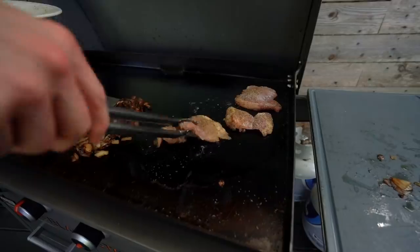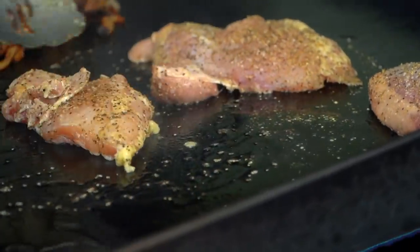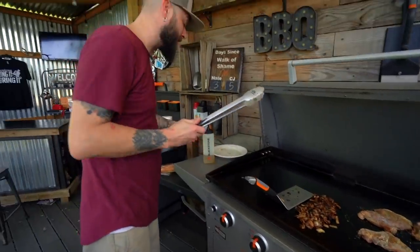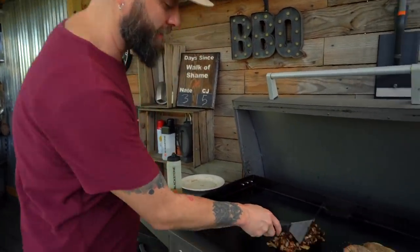Chicken thighs are going to take a little longer than chicken cutlets — obviously there's more real estate, a little thicker — but not too long. It's going to give us enough time for our onions to keep reducing, which I really want to happen. They actually are reducing in size.